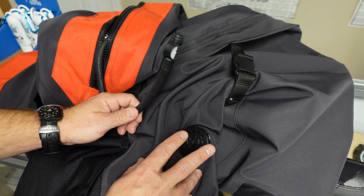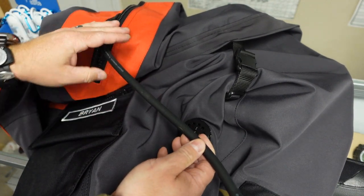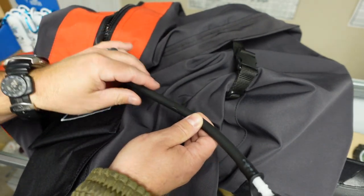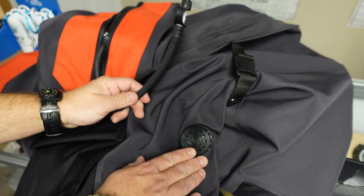Moving on down, we have the Scuba Force Balanced P-Valve. You'll notice the hose that comes on this is extremely long, which means you can actually cut it to fit based on your height. So you can adjust it to fit your actual needs when wearing the suit.